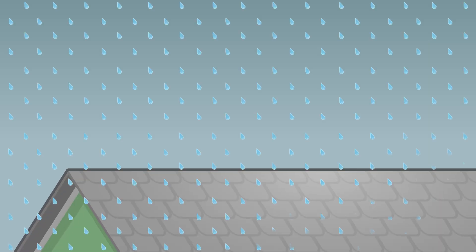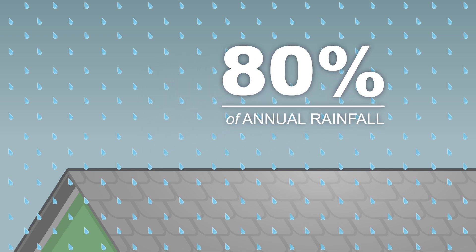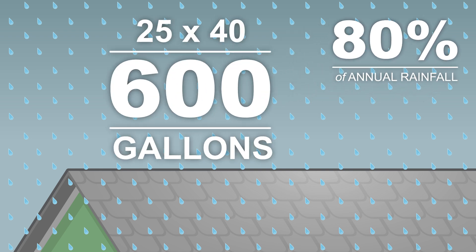A properly set up rainwater harvesting system can collect about 80% of the annual rainfall that falls on your roof every year. A roof of only about 25 by 40 feet can collect about 600 gallons of water in just one hour of moderate rainfall.